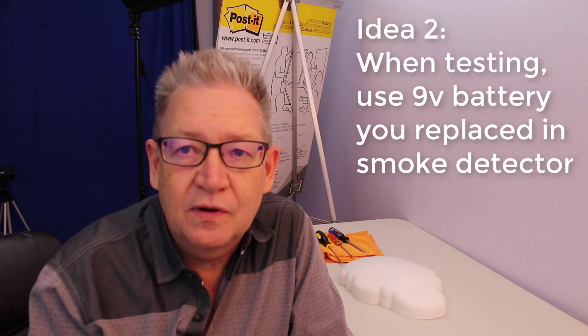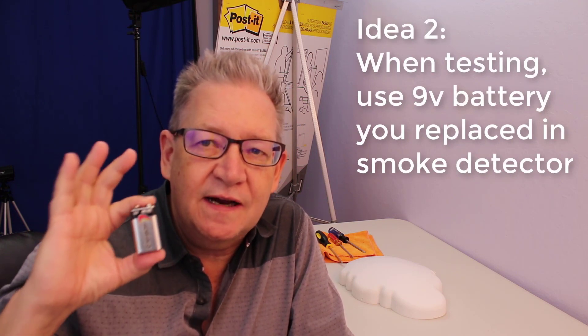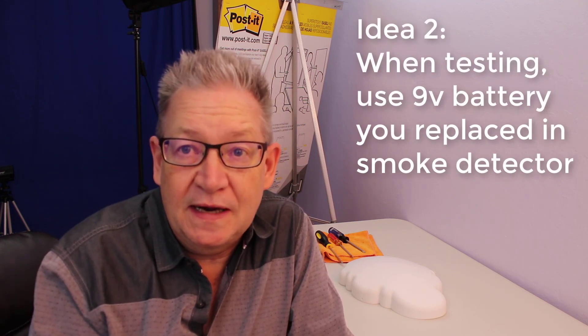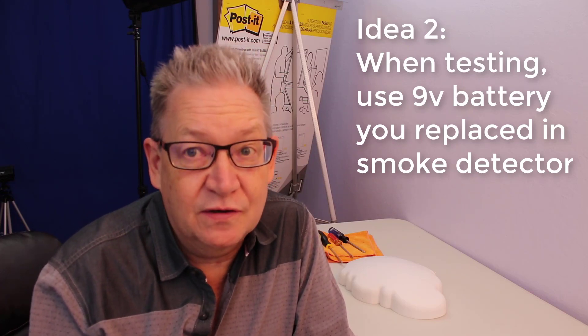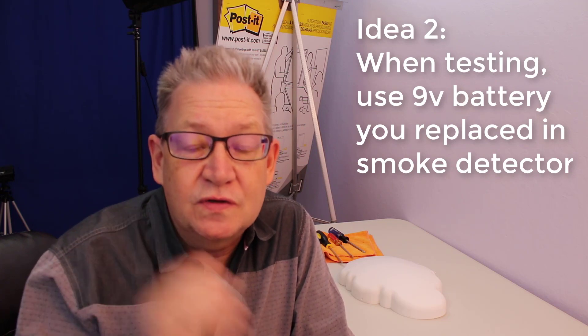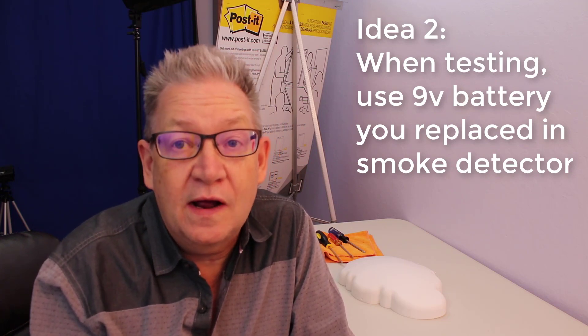A 9-volt battery is a delightful little tool that you can use - very bright. A new one would be so much brighter. Important safety tip: if you need just enough battery power to light up an LED, the 9-volt battery that you take out of your smoke detector twice a year should have enough juice left to last quite a long while in your little project. If you go with a brand new battery, it's going to be much brighter and last longer, but LEDs don't take a great deal of electricity.